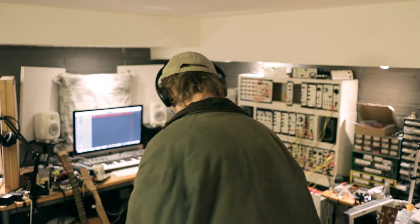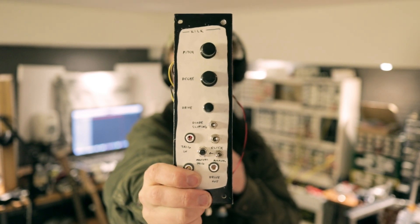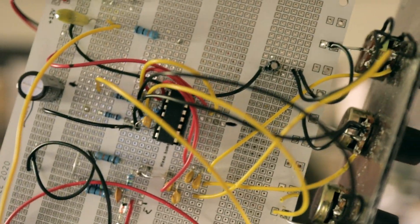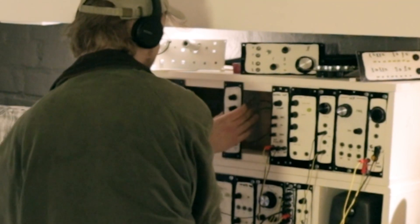Hey, this is a video about this module right here, and it is a bass drum module. It is beautiful. Lately I've been interested in building analog drums and drum machines and stuff, and that's why I decided to build this kick for the modular. Very cool.